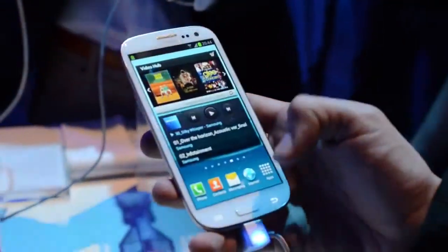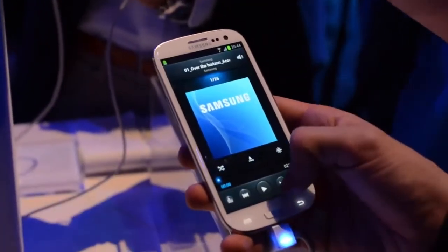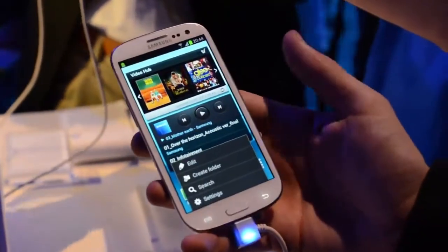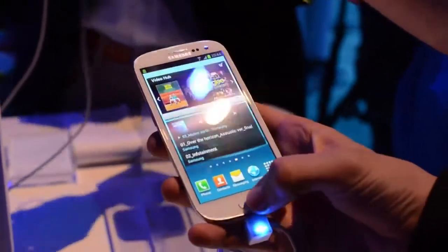We'll give them a chance — a lot of these software features we'll need to try out in more depth to get a good idea of how they're going to work. As you can see down at the bottom, you don't get the free software keys as you do with Google stock Android. You have two capacitive keys and one physical home key.